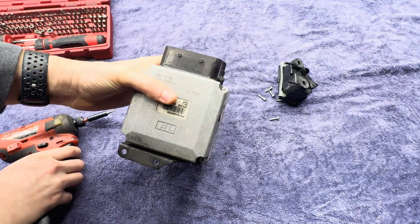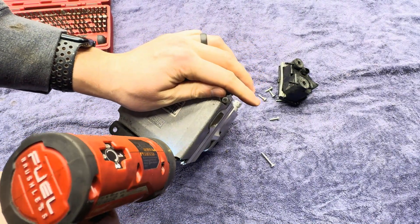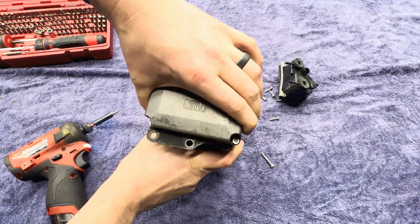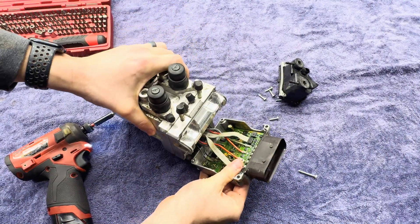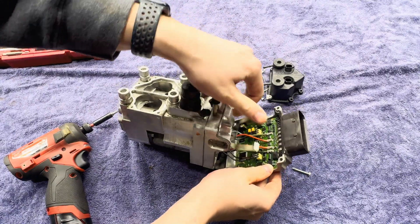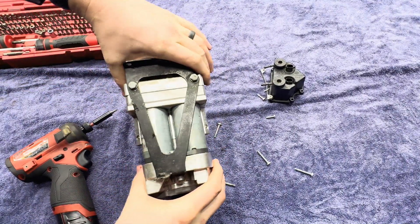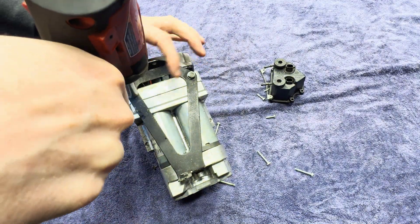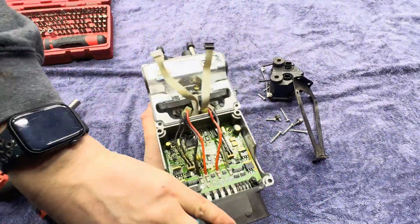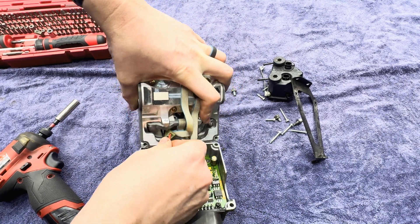Let's get this control box off here on the end. Looks like I need to pop these wires off, and get this bracket off here on the bottom. These are the power cables there for what looks like some little servo motors.